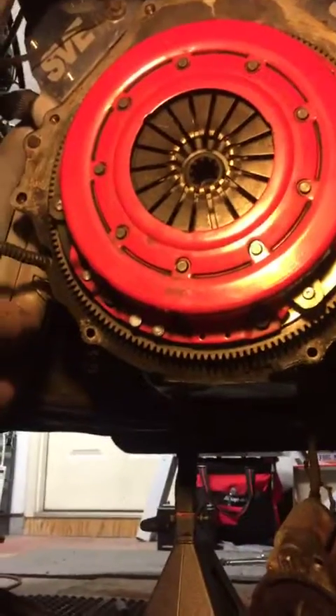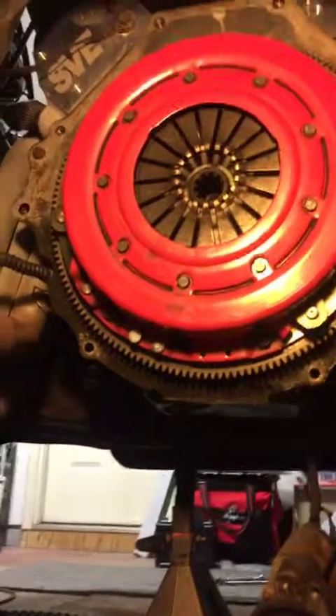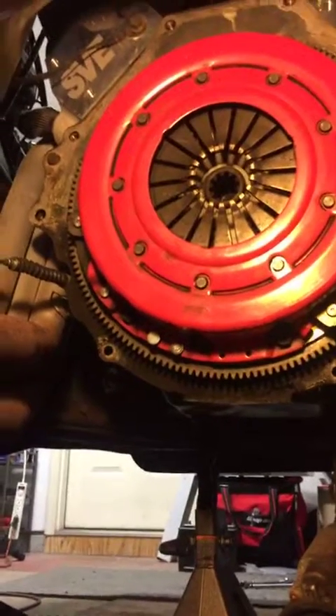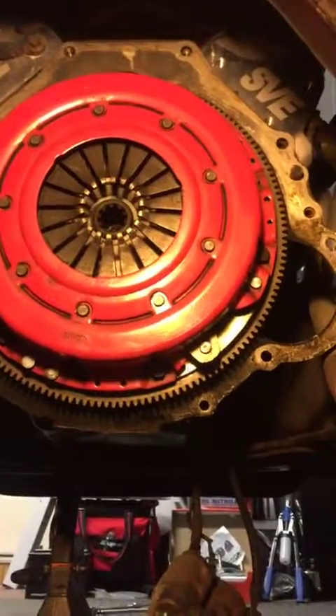We have a Ram clutch. Not sure what stage it is, but when I had it in the car, it was nice. I'm sure it has many miles, which we'll see once I pull that out. So I'll be doing that next.